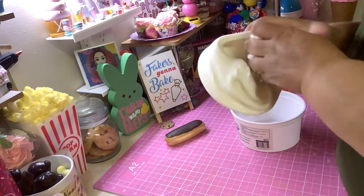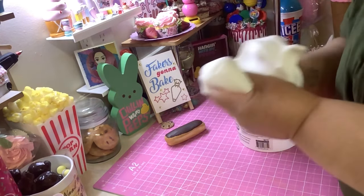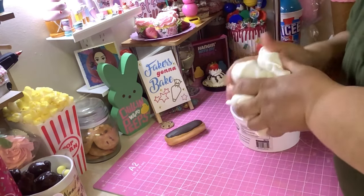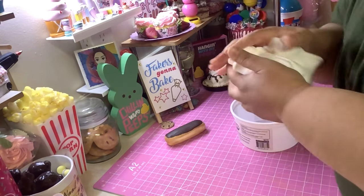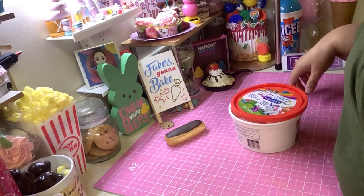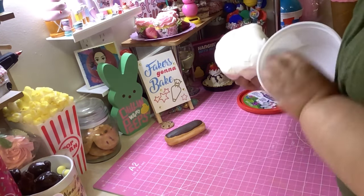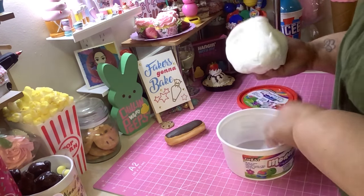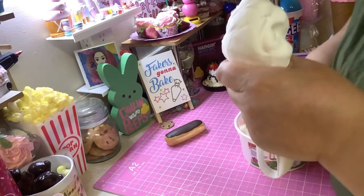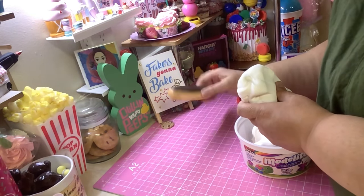I've had this Model Light for a while — bought it like last year — so it's not as gooey and sticky as it usually is, and this is how I like it. Not when it sticks to your hands and causes a mess. Some people leave the lid off a little bit just to let some moisture out. Model Magic is a little bit heavier; this Model Light is very lightweight.